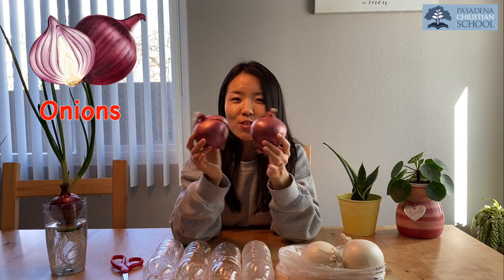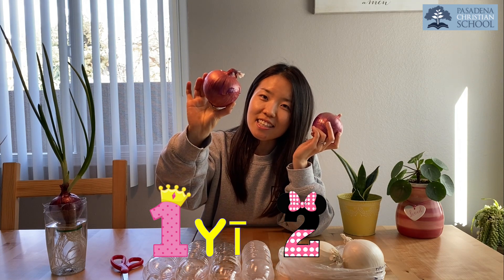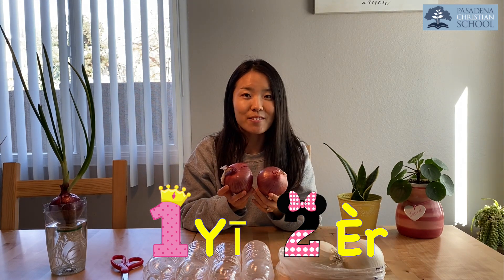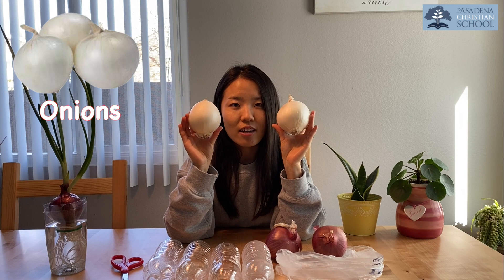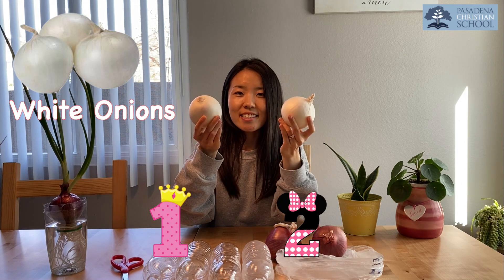Yes, red — it's a little purple-ish too. Good job! And how many? One, two. Good job! Do you remember how to count in Chinese? I'm so proud! Two red onions. And I have more — look, what are they? Yes, they are onions too, but what color are they? Not red — white! So I have one, two white onions. Good job!